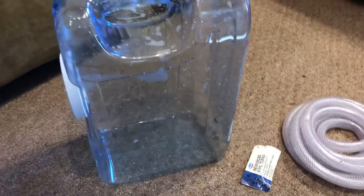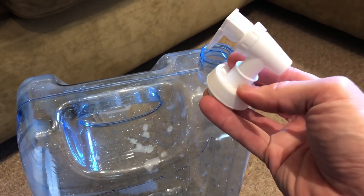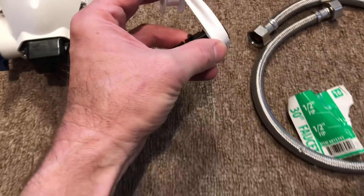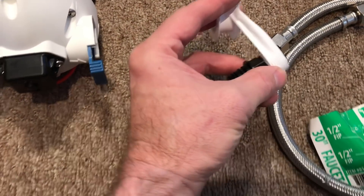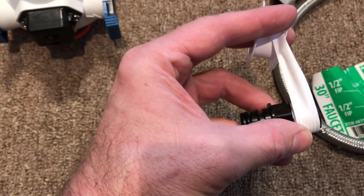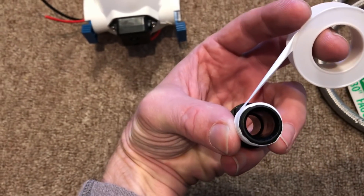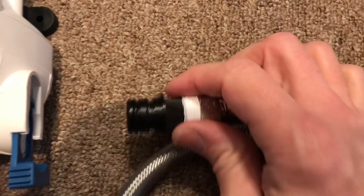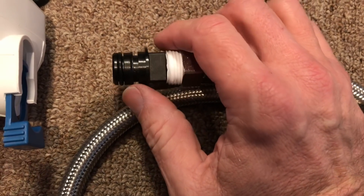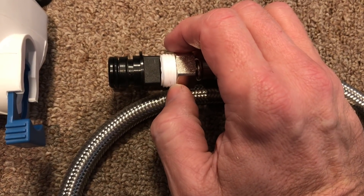With pipe thread you want to wrap the tape in the direction such that when you screw the fitting on to the right, it goes with the flow of the tape, not against it — if you screw against the tape it'll buckle and bunch up. Do this before attaching it to the pump because you could break the plastic. Hand tighten as much as you can without busting the plastic fitting, then crank it on — it may leak a little and you'll just keep tightening gradually.